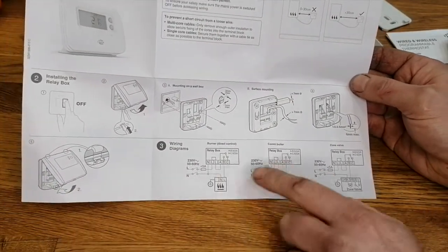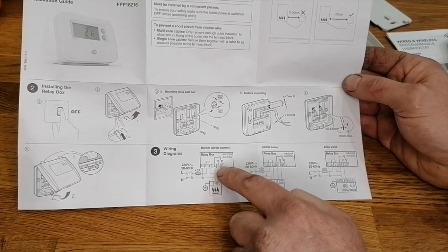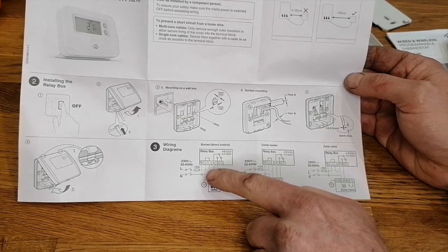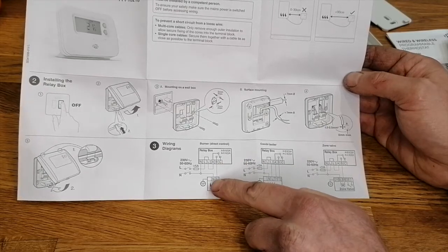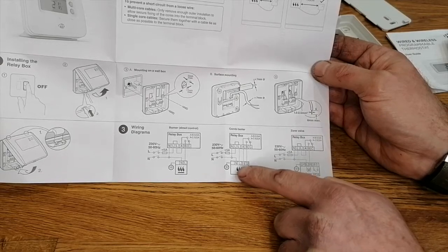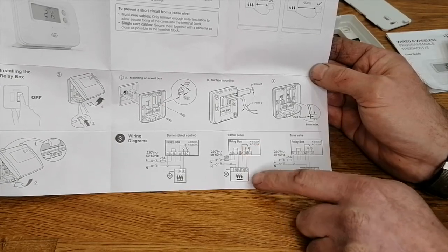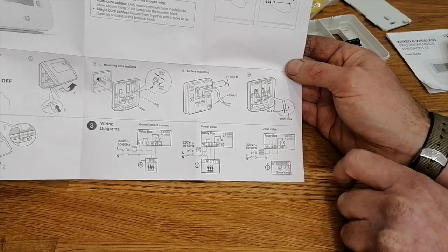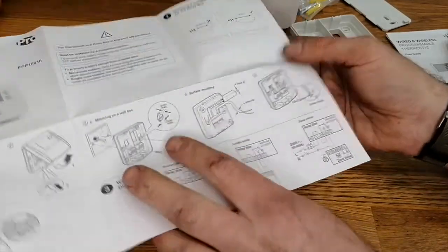The unit hinges at the top and clips at the bottom. We've got a couple of wiring diagrams. One shows direct control - A looks to be your common, so your live goes into A and then it switches across to B which brings the boiler on - that's a switched live solution. Another diagram uses a combi boiler using T1 and T2 within the boiler, acting as a heating link. A third wiring solution uses a zone valve, using the relay switch in the zone valve to switch it on.